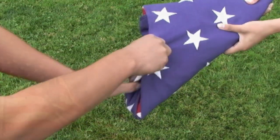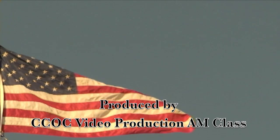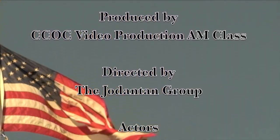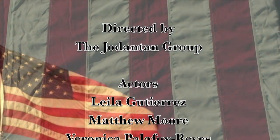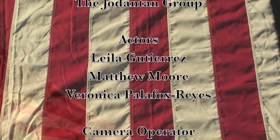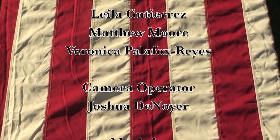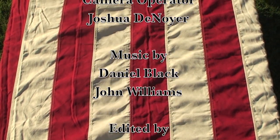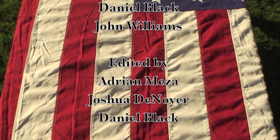A finished fold takes on the appearance of a cocked hat, reminding us of the soldiers who served under General George Washington and the sailors and marines who served under Captain John Paul Jones, followed by their comrades and shipmates in the armed forces of the United States, preserving for them the rights, privileges, and freedoms we enjoy today.